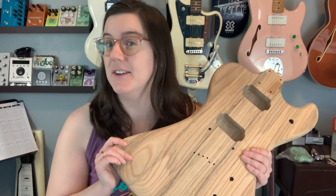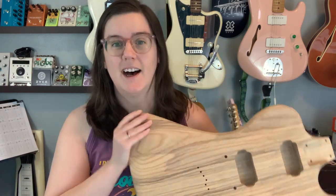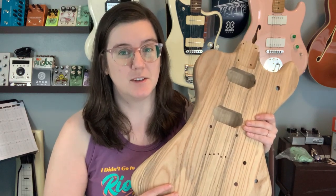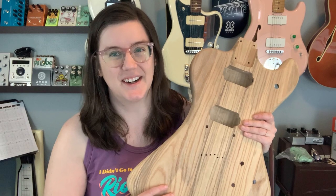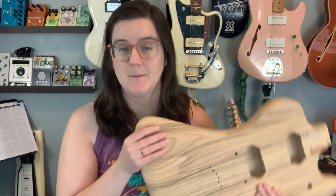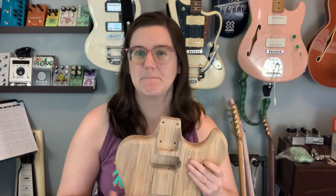You're probably never going to get that again from me. So: what color should I do? Should I stain it, paint it, or dye it? Should I try something interesting with the paint? Should I put normal humbuckers in here, or do something a little more wild and creative? Should I do any wiring fun or keep it simple? And what kind of neck should I put on it? Let me know what you think I should do with this build in the comments below. Until next time, I'm Emily. Goodbye.